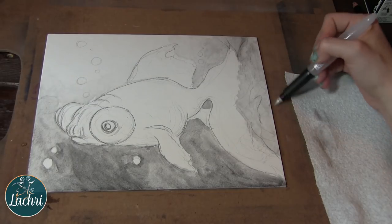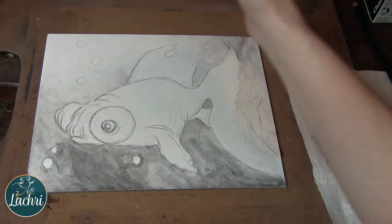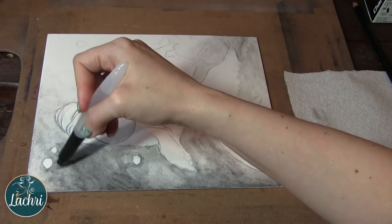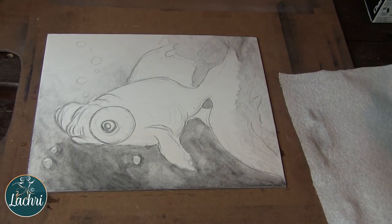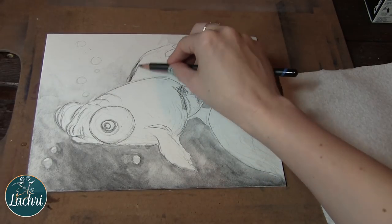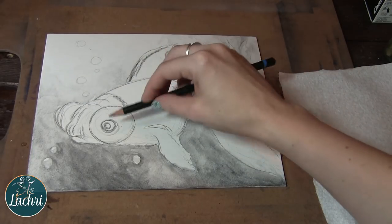Whenever I'm doing something that's a new medium — or combining two together like this — I always go with something that's not too elaborate. I just experiment. I don't care if I mess up, I don't care if it's perfect. This isn't something I'm planning on selling. I just want to experiment and I don't want the pressure of everything needing to be perfect. Every time I use a medium I've never used before, I always start with a very simple project that I really don't worry about how it comes out. You want to take that pressure out so that you can learn from it. If you're too worried about making mistakes, you're not going to learn as much as if you just go ahead and experiment and have fun.